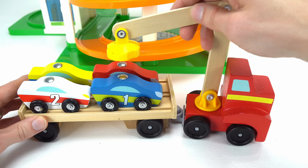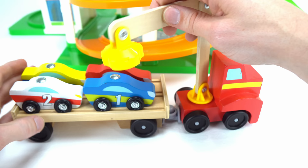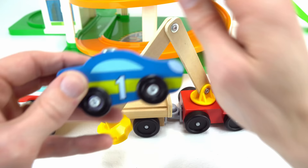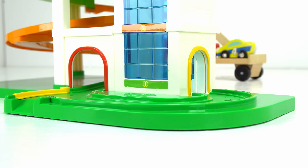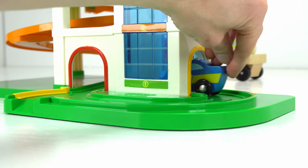Look how we can pivot the arm around and move it back and forth. It even has a cool magnet on the end so we can pick the cars up. Let's get the first car and set it down here. This car is blue and yellow and it has the number one. Let's send this one up the track — here it comes, up the ramp, around the corner, and into the elevator. Now let's send it up.